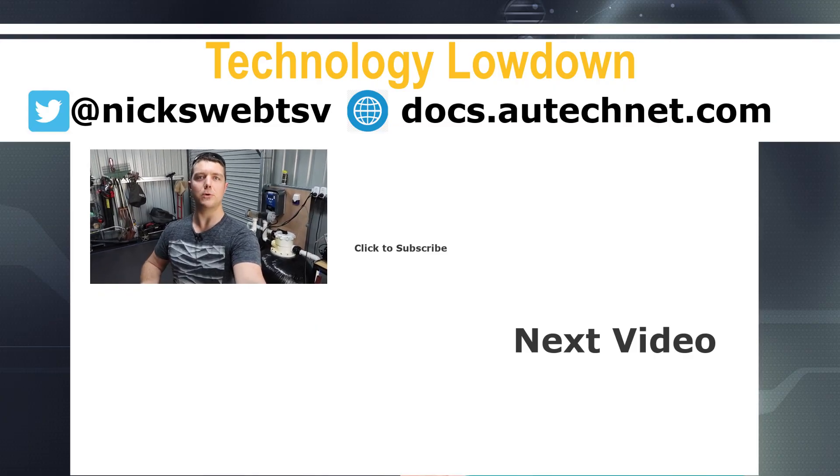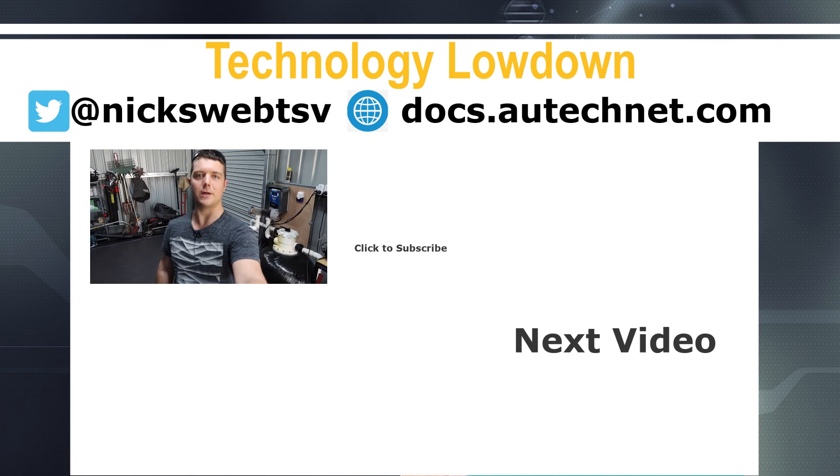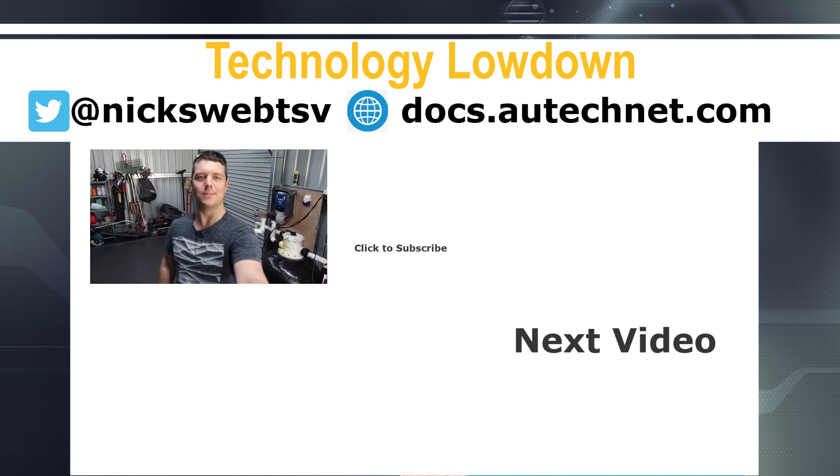Thanks for watching. If you liked this video please like it, subscribe if you'd like to see more, and don't forget to tap the bell for notifications. Thanks for watching, bye.